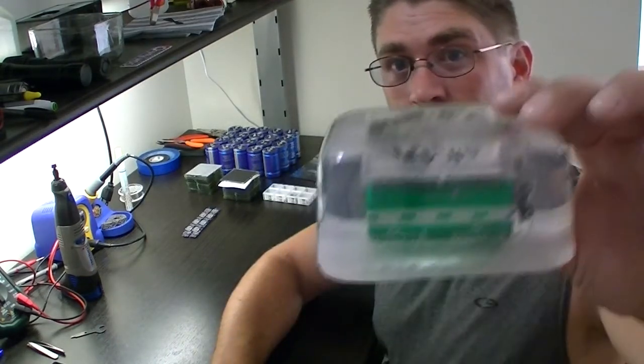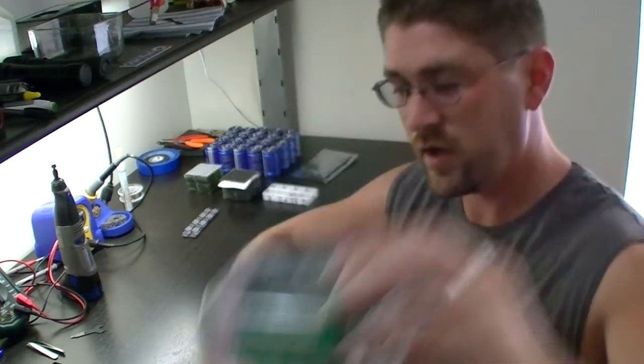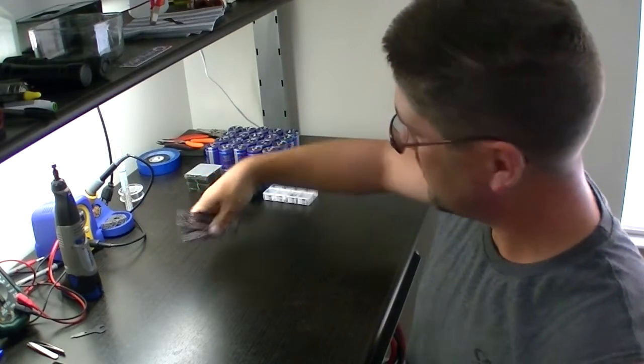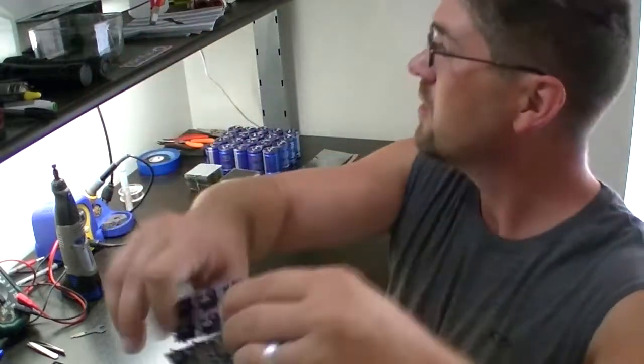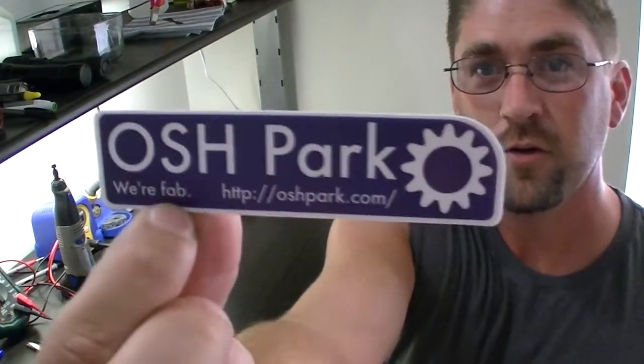Hi everyone. Getting ready to work on the solar sun jars today — the actual circuits. Here's a completed version that I've encased in resin. You might have seen that in my previous videos. We're going to build 20 today for sale on tindy.com. Our circuit boards came in from OSH Park, and they give us a nice little label now.